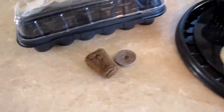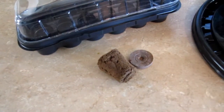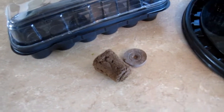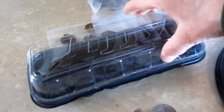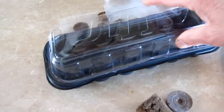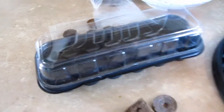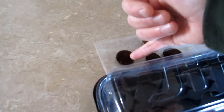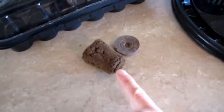I didn't do anything special — I didn't soak the seeds or anything. I just made sure that the plugs and the pellets were fully hydrated, then I put them into the jiffy container I've used for other things and put the lid on. Once the seeds sprouted I took the lid back off. I also took a serrated knife and cut a little bit off the bottom of the plug to make it sit in the container a little bit better.